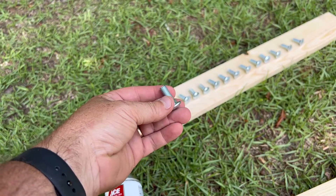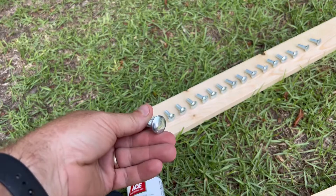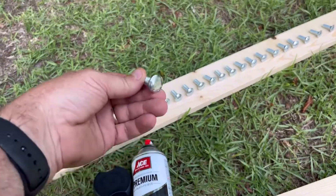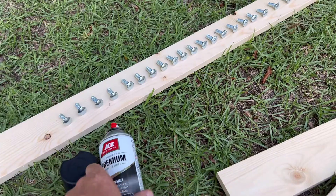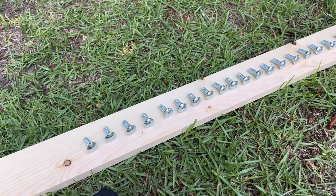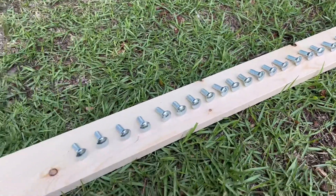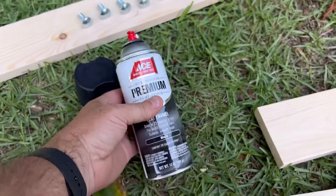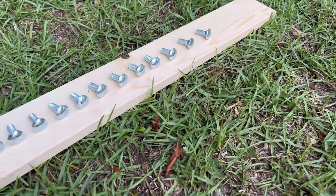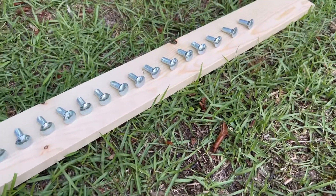Here are our bolts — one-inch bolts because the thickness on our shutter is about one and a half inches. We've got them all lined up. These were 33 cents each at our hardware store — not much money to add, and we're only using about 18 of them. We're going to use some flat spray paint, spray the tops, and then beat them down in there with a rubber mallet when we're completely done.